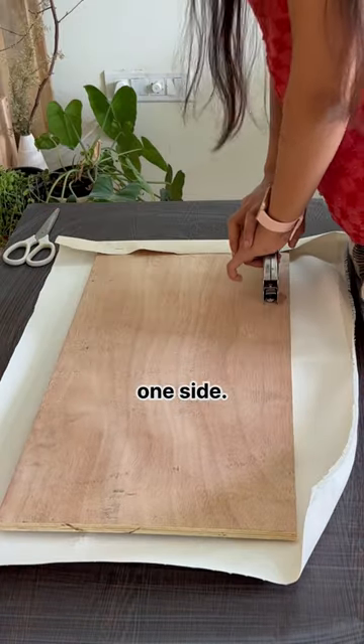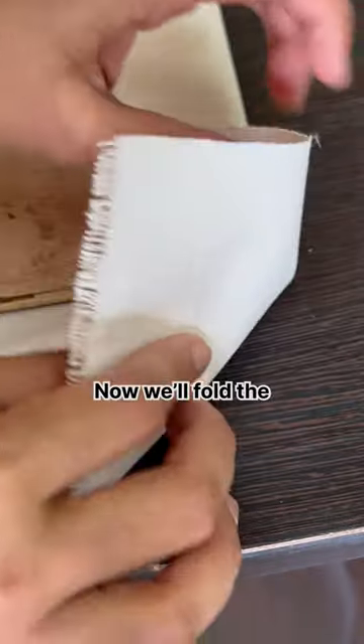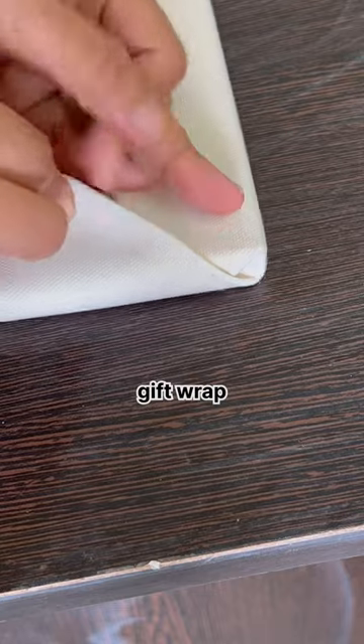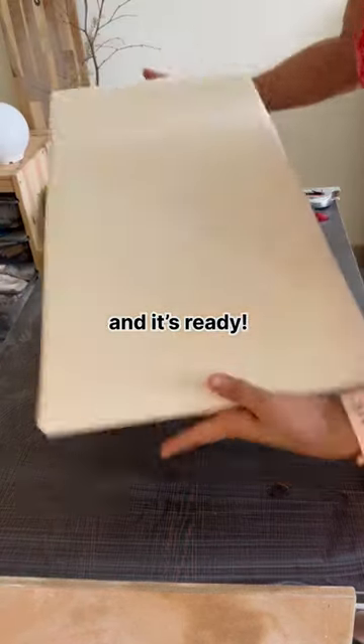Staple one side, then staple the opposite side by pulling the canvas firmly. Fold the adjacent sides like how we gift wrap and staple it. Repeat the process, staple all the sides and it's ready.